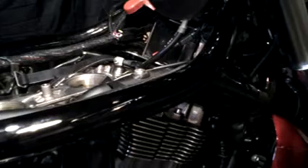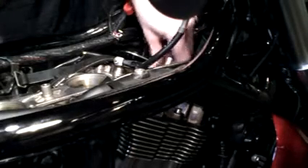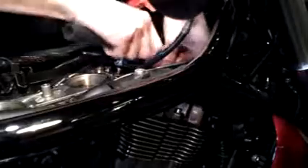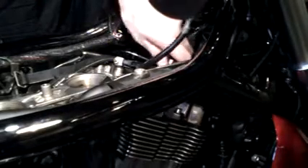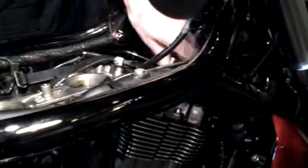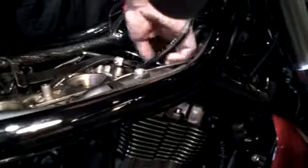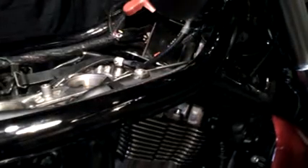Okay guys, now I'm going to remove the front spark plug. There we go. And there's the other plug and I'll be right back with the new stuff.